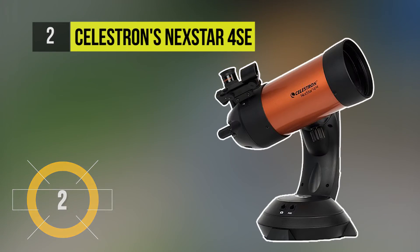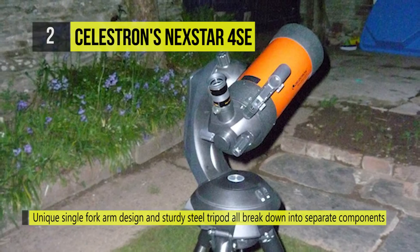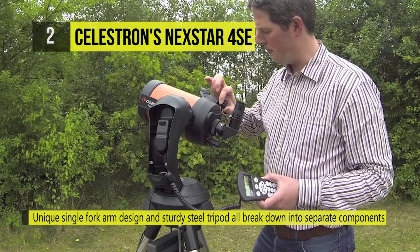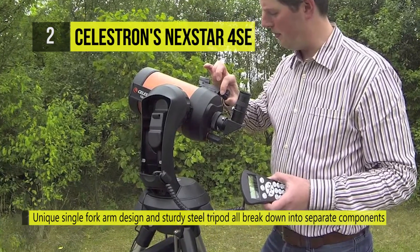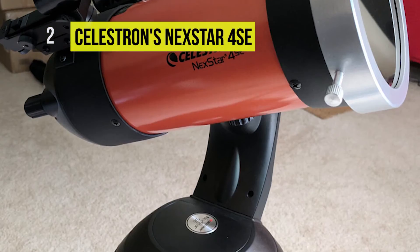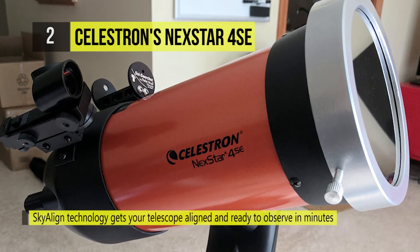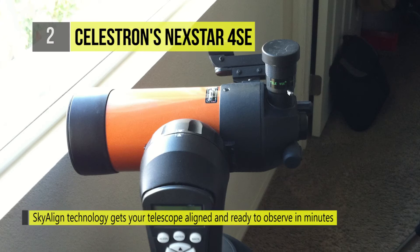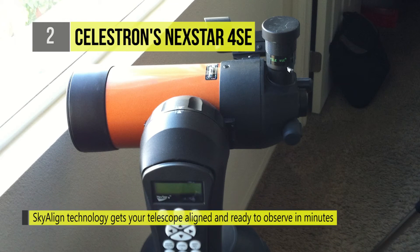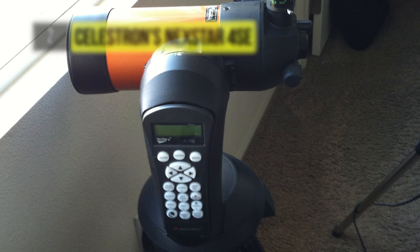The Celestron Nexstar 4SE 125mm F-13 Maksutov-Cassegrain GO-TO telescope is a catadioptric-style scope that uses Celestron's proprietary StarBrite XLT multi-coating system to increase light transmission. Its Maksutov design exchanges the conventional front corrector plate with a convex meniscus lens, which results in a smaller secondary mirror and thereby limits obstruction and increases contrast while eliminating the need for periodic collimation. Driving the dual servo motors on the mount is the iconic Nexstar Plus computer hand controller.